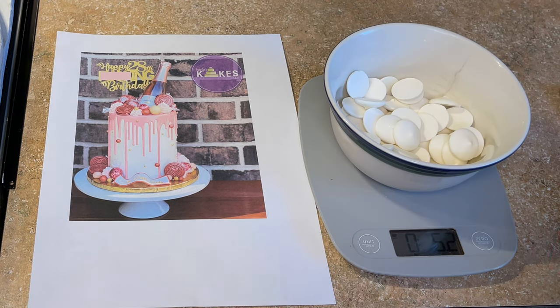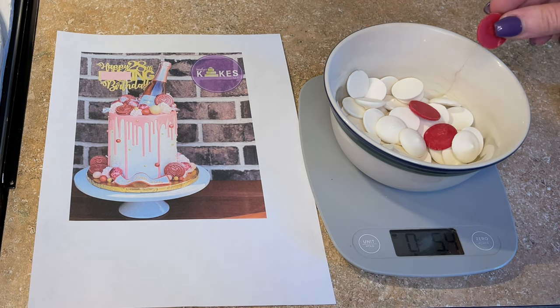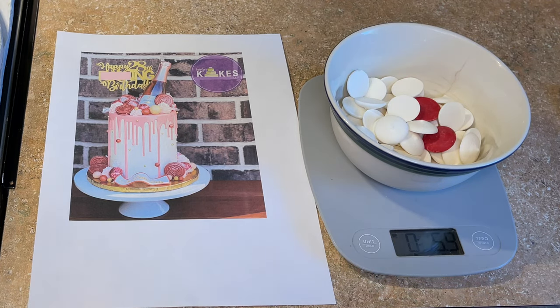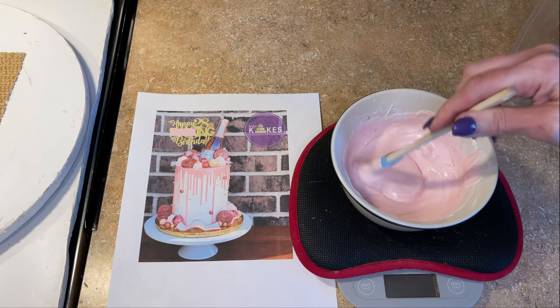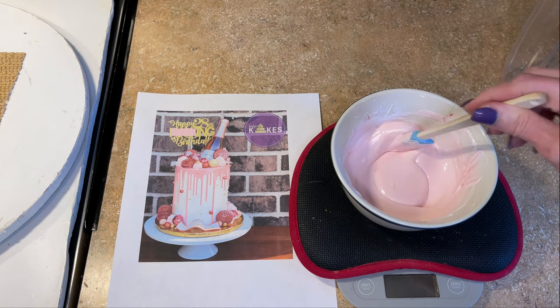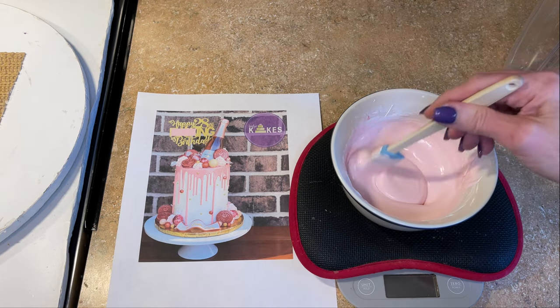I don't need that much red to get it to be a light pink — maybe like two wafers. I can always add more but you can never take it away. I'm going to put this in the microwave in 30-second intervals to melt it, stirring in between. Now this looks pretty good. The two wafers really got it to be a nice light pink. I like to melt in a glass bowl because the glass bowl stays warm and helps melt the chocolate as well.